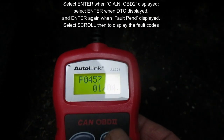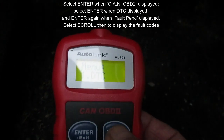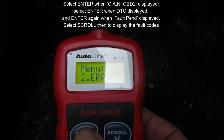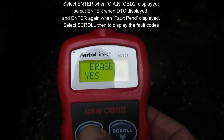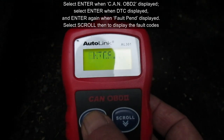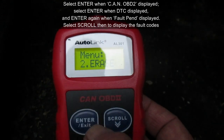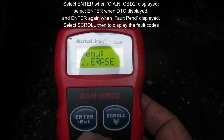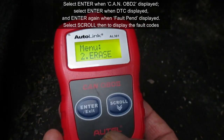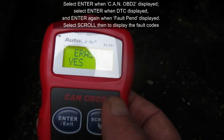If we scroll down it just loops through them. Let's go to enter and scroll on our menu — I scroll down once. This is 'erase' and we're going to hit enter again. Erase done. We'll hit enter/exit — that's what's actually marked on our little button.